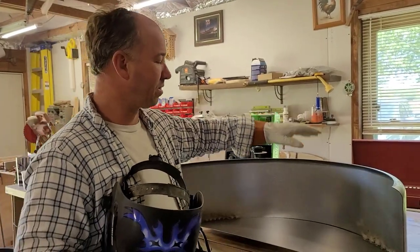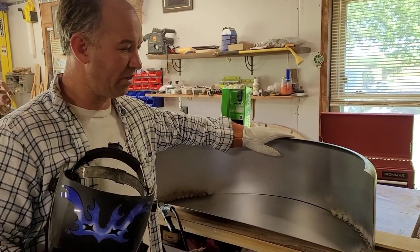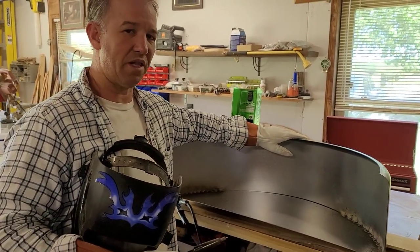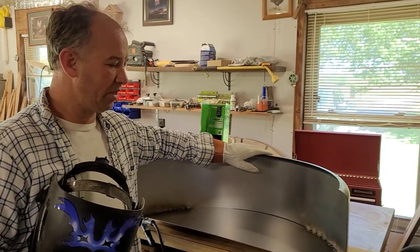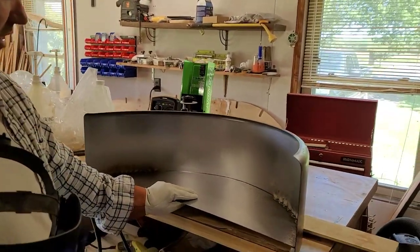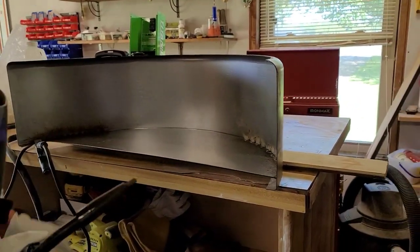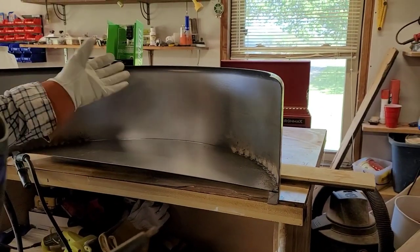I went on Amazon and ordered the cheapest fenders they had — I think it was around fifty-something dollars for two fenders together. This is how they come: they come in two pieces. You get a shield and then just a piece of a fender. This is one of the two — you get two fenders in a set with two shields.